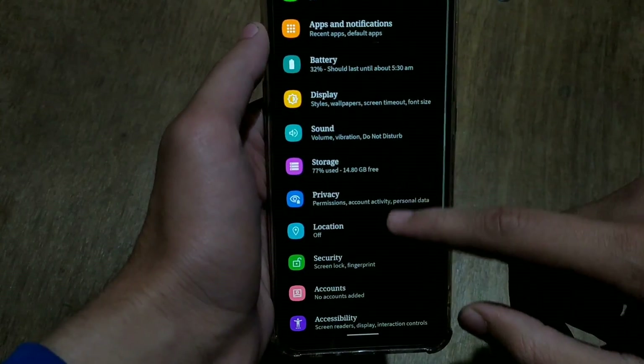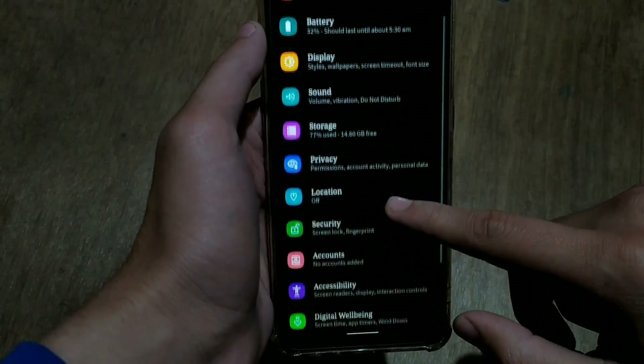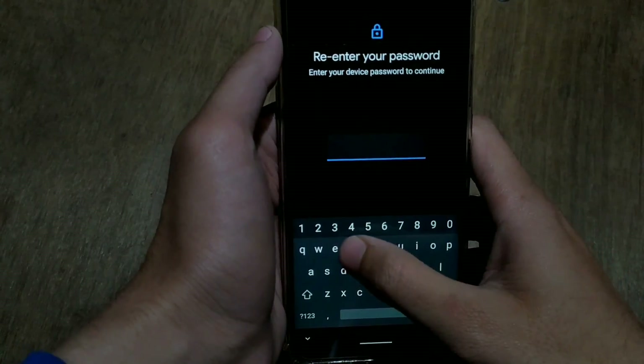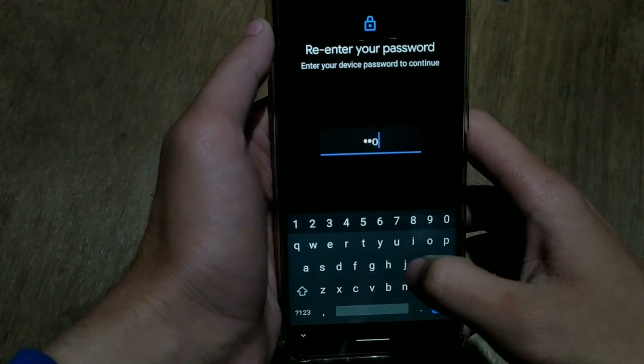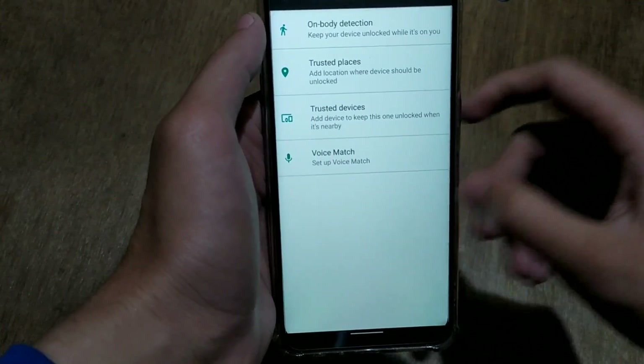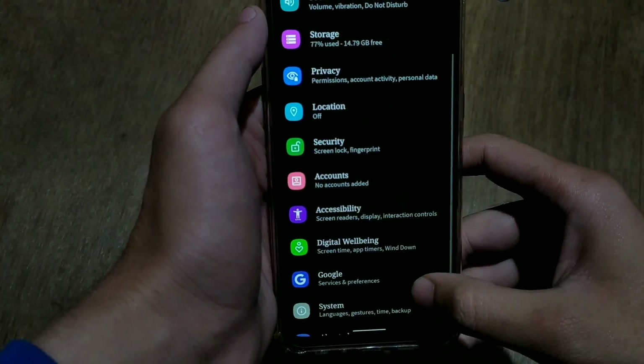In the sound settings you can see some Pixel-specific features like Pixel sounds and UI notification sounds. As this is a stable ROM, you can see the fingerprint option in security and lock screen settings. You can set a password or passcode, and also use your fingerprint to unlock your device. However, there is no face lock option, as it is disabled by default in Android 10.